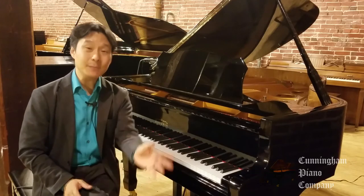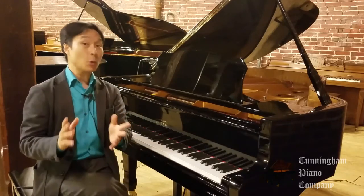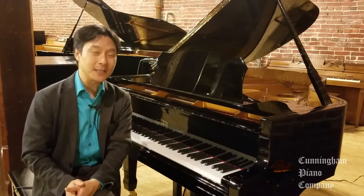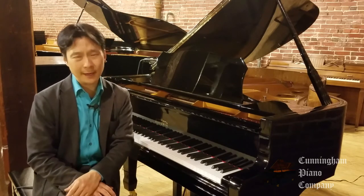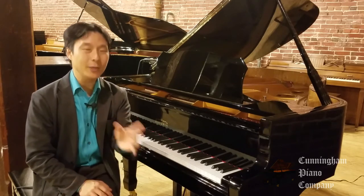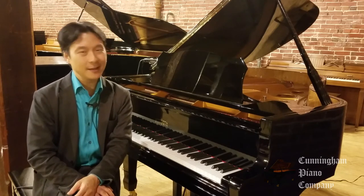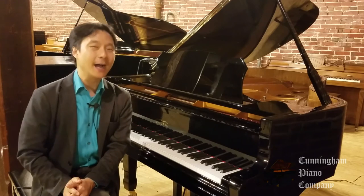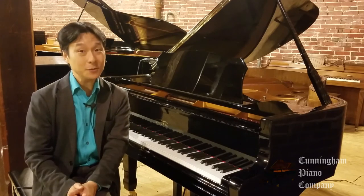Thanks so much for watching. Please be sure to send me your comments, questions, or even suggestions for new videos in the comments section below. And be sure to subscribe to our weekly newsletter so that we can update you whenever we have new videos and articles. Thanks again for watching. For Cunningham Piano, I'm Hugh Sung, and I'll see you next time.